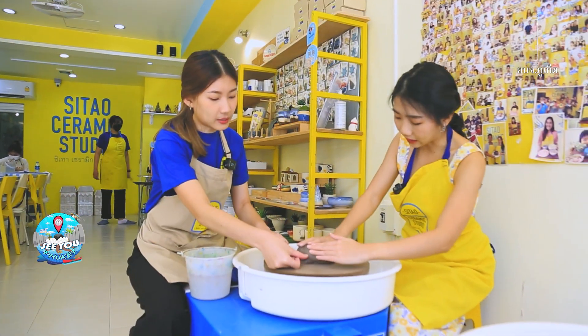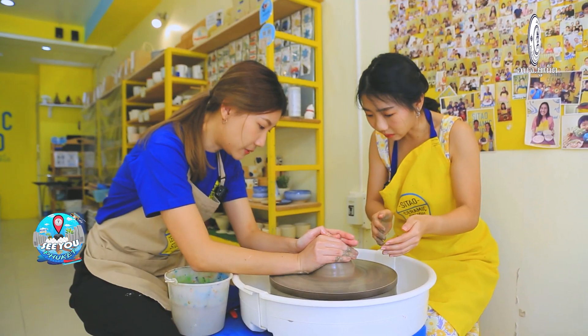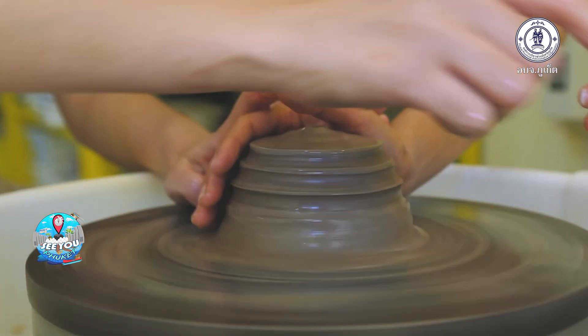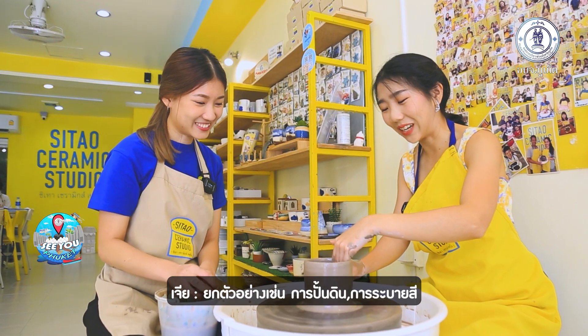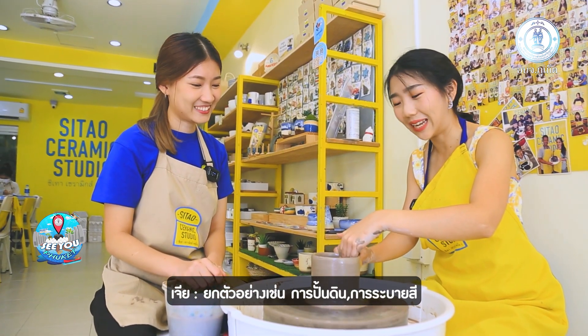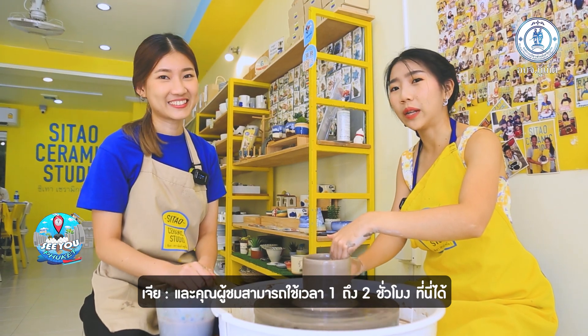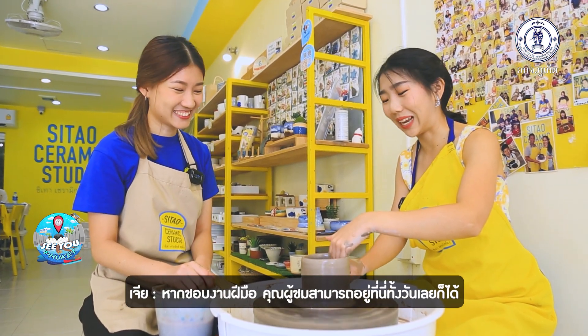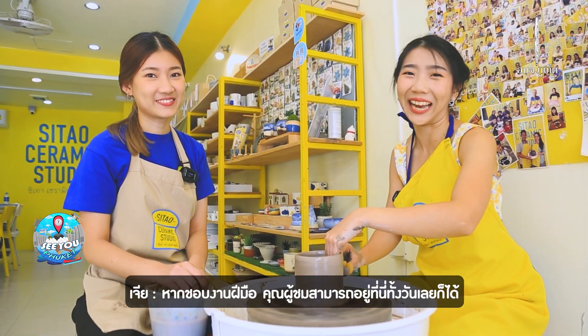There are so many activities you can choose here — for example, molding and also painting. It takes only one to two hours if you like to keep it short. But if you are a fan of making crafts, you can stay here all day.